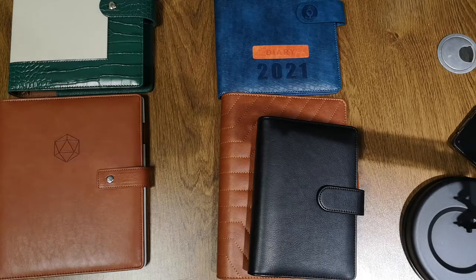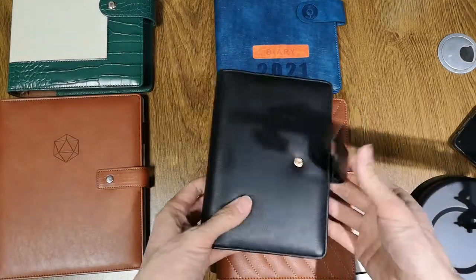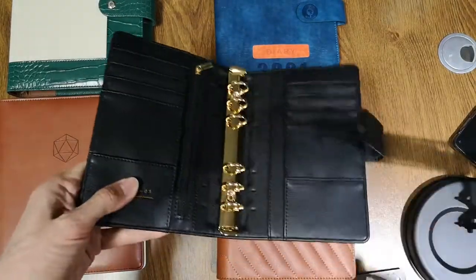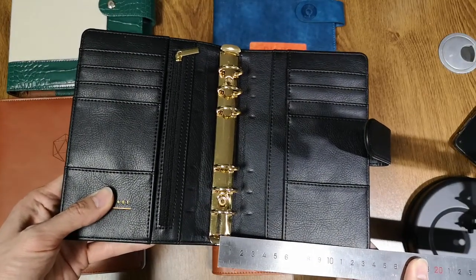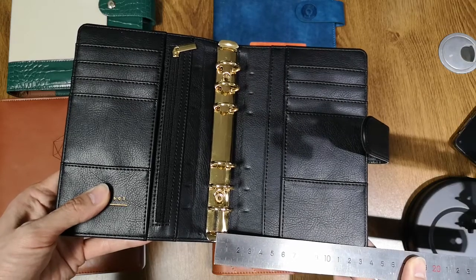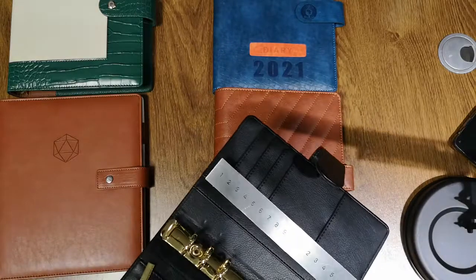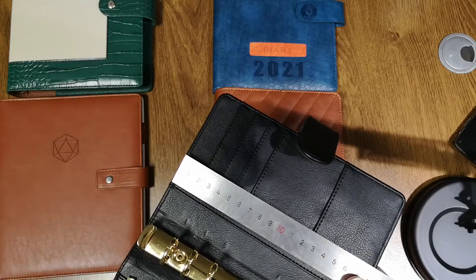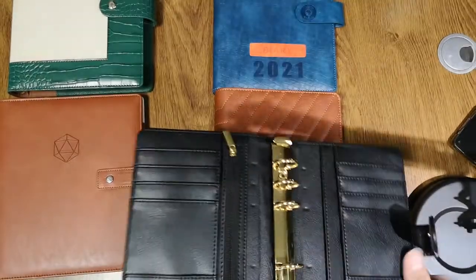Hello, my friend, good day. I'm a colleague of Alisha and I will show you several binders for your reference. This one, the size is a six — six is a smaller one. Let's check its size: the width is around 135mm and the head is around 185mm. It's a size six.